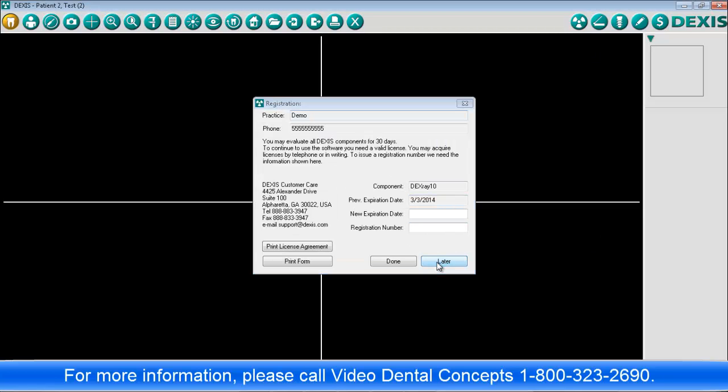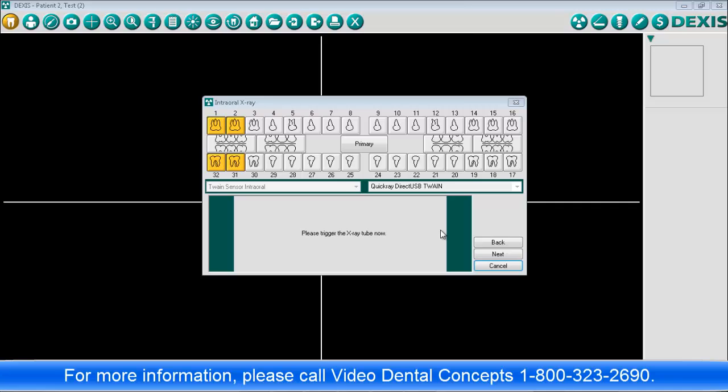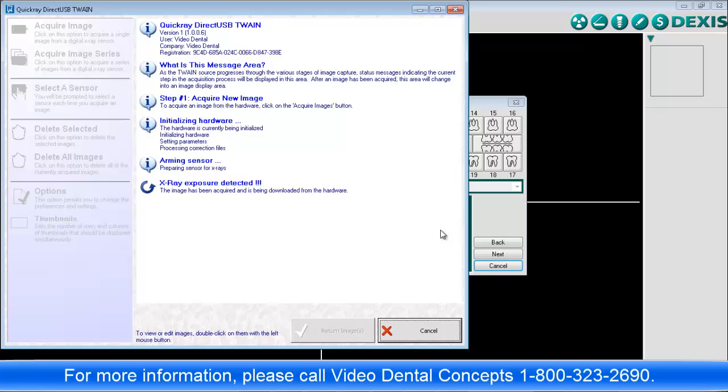Once the sensor is installed on your computer, it will be available for use in Dexis as an intraoral X-ray device. Start taking X-rays as you normally would. Dexis will automatically open the capture interface for the sensor and make it ready for exposure.